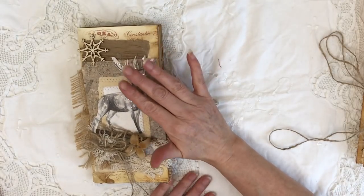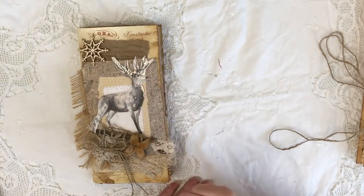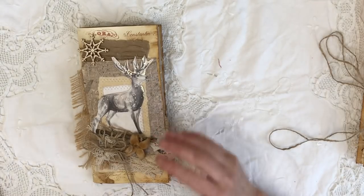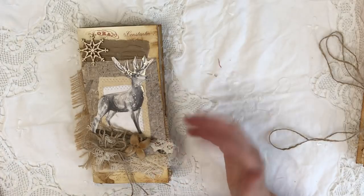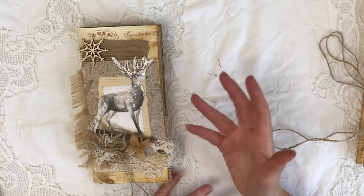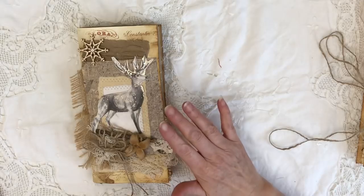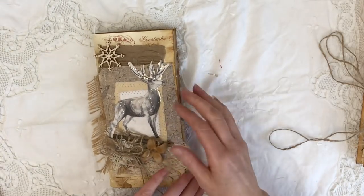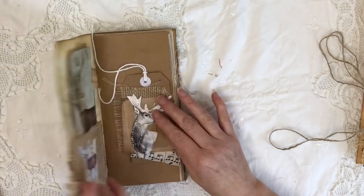These notebooks are not heavily embellished because I'm thinking more this time of year they're for quick note-taking and adding your own embellishments. I've done a few pockets that you could use and fill as normal, but I've left them as plain as possible, which I do find quite hard because you do want to keep adding things.